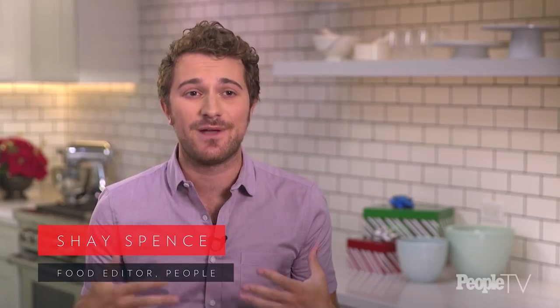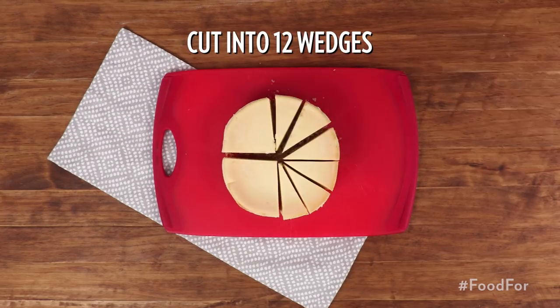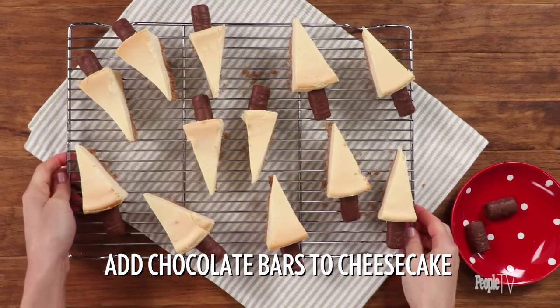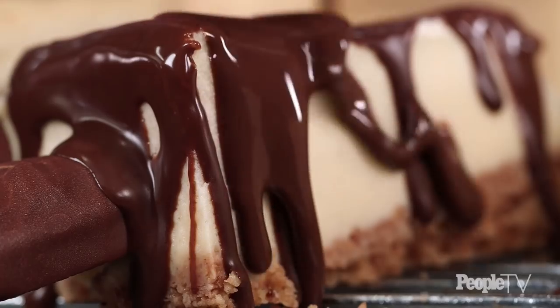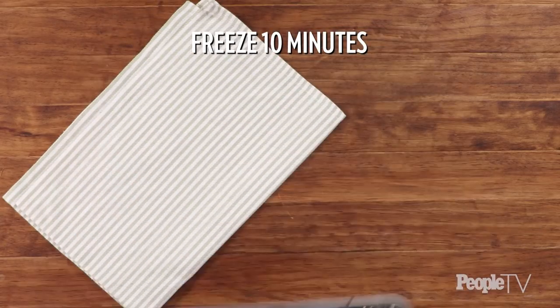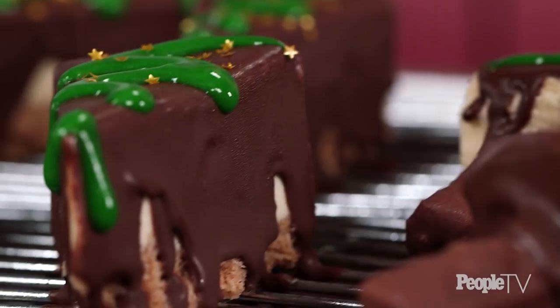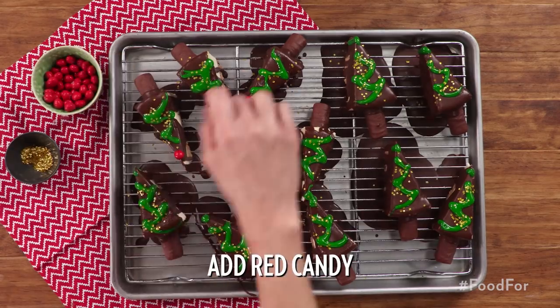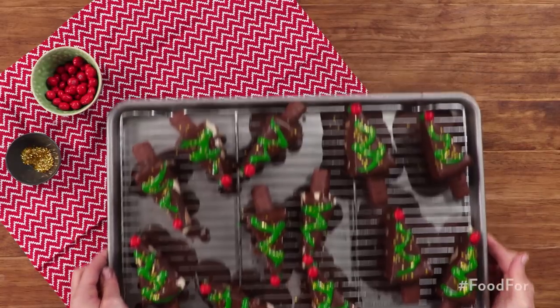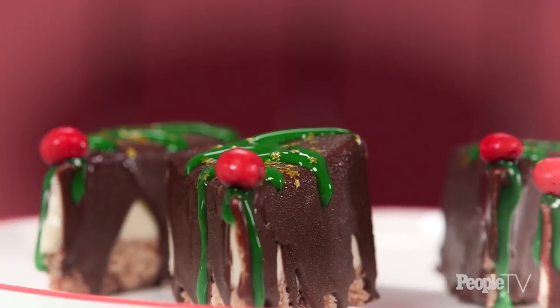These cheesecake Christmas trees are the perfect dessert because you hardly have to do anything — most of it's already done for you. Cut a pre-made cheesecake into 12 wedges. Add mini chocolate bars at the bottom of each slice to make the tree trunk. Freeze for 10 minutes. Coat the cheesecake in fudge and freeze for another 10 minutes to let it set. Use green icing to create a wreath effect and cover with edible glitter. Add a red candy at the top of each to get the full Christmas tree effect. Cheesecake Christmas trees could not be easier to make and they're so cute — you'll want to make them all year round.